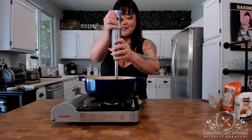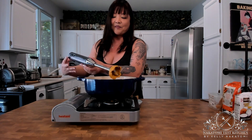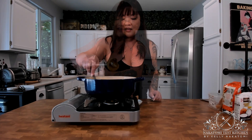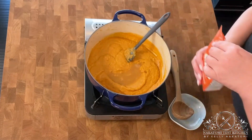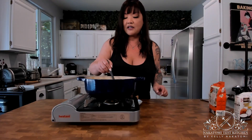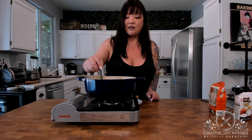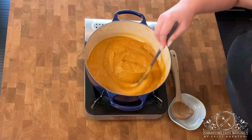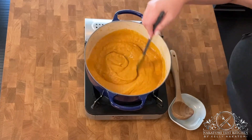And that is our soup. If it's too thick, add some more broth. If you cool this and want to reheat it later, instead of just popping it in the microwave, add a little bit of broth because soups have a tendency to get really thick once they stop being hot.